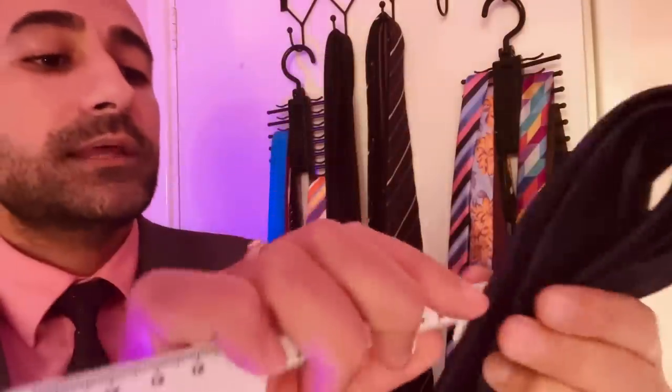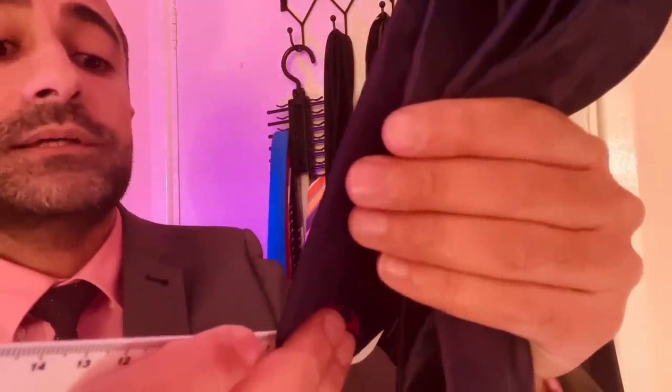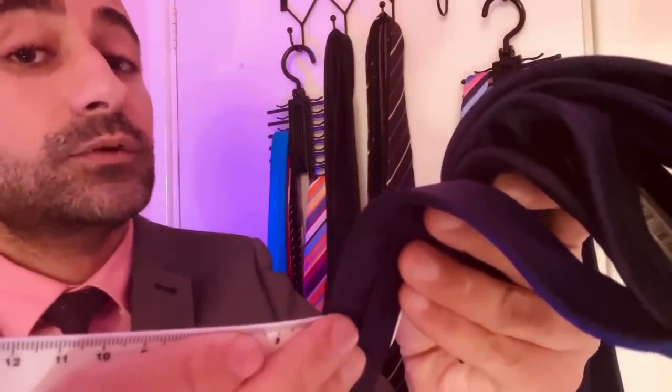A beautiful feel, lovely design. As you say, understated. But you'll ooze class with this style. So it's not a slimline design, it's a traditional size. At the thickest part, the tie measures at 75mm there. And at its thinnest, we're looking at 34mm there.